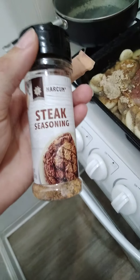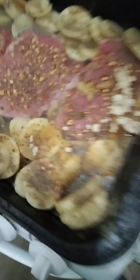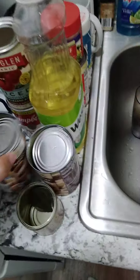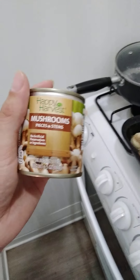The Sailot brand Marcham steak seasoning. I am using a can of Allens brand Happy Harvest Sliced Potatoes — two cans. And I am going to use Allens brand mushrooms.